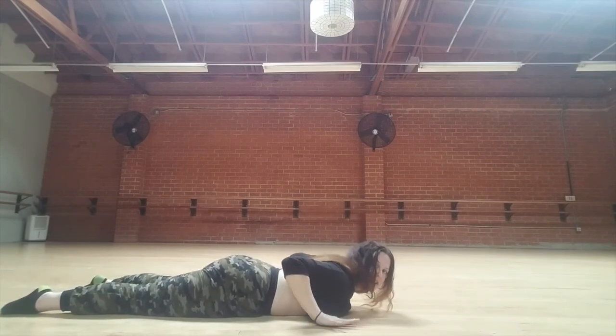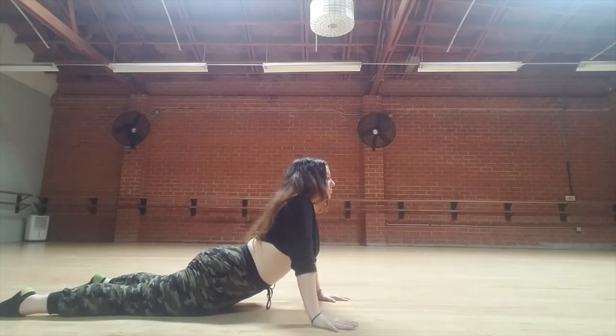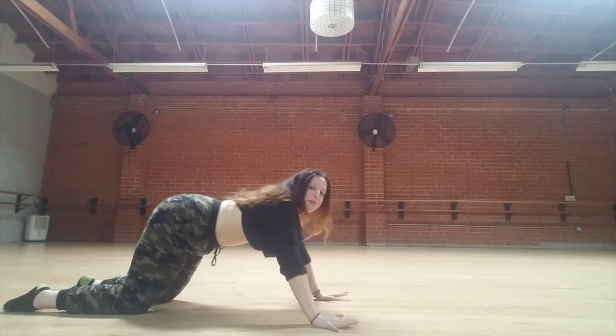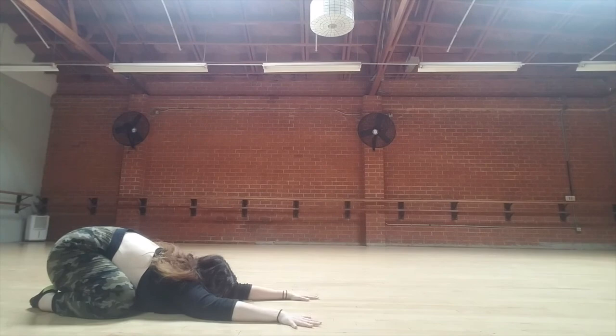Bringing your hands right underneath your chest, press yourself up, take a stretch. Scoop the belly, press the sitz-bones back — child's pose. Thank you so much for joining me for that quick little flow. Remember, get some movement in every day. It doesn't have to be an hour — if you have five minutes, grab five minutes. Take a mat, join me. Have a beautiful day.